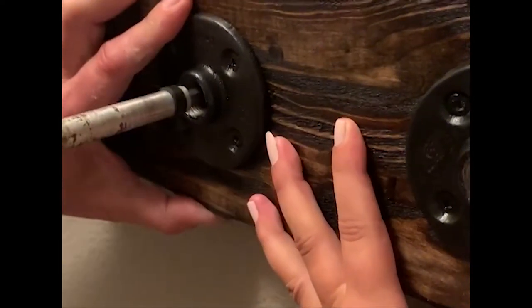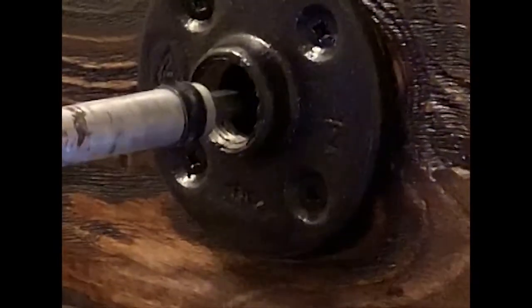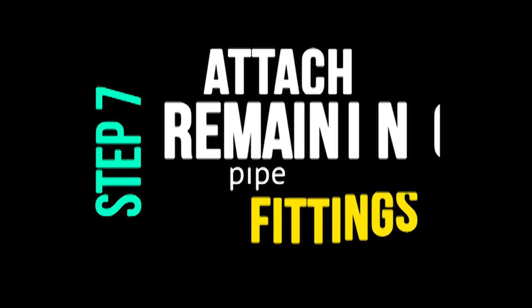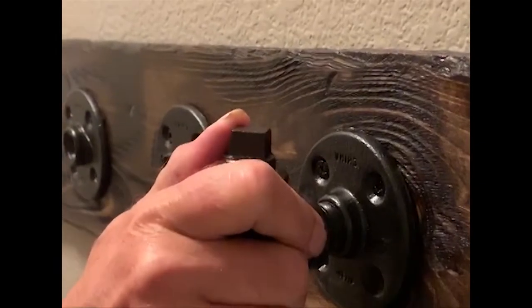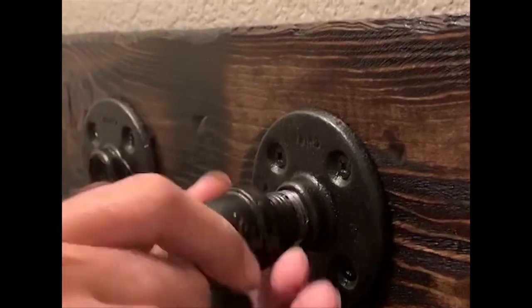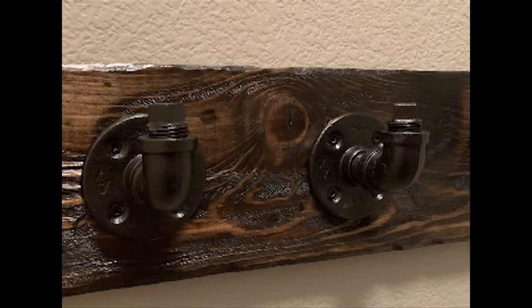I have detailed instructions at the bottom. And the last step is to attach your remaining pipe fittings. Here's where we're going to screw in the half inch to close attached to the elbow and the plug, so that we've actually hidden all of our holes that attach the board itself to the wall — so it looks like a complete piece. And here is our final outcome. I absolutely love the way that they turned out. I think it looks great in the space and I hope you guys enjoyed it.